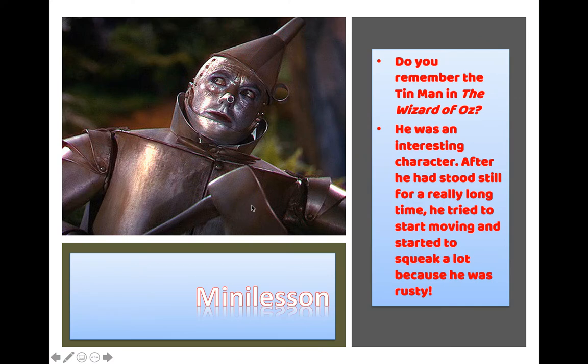We're going to start by talking about the Tin Man from Wizard of Oz. Do you remember the Tin Man? He was an interesting character. After he had stood still for a very long time, he tried to start moving and started to squeak a lot because he was rusty.